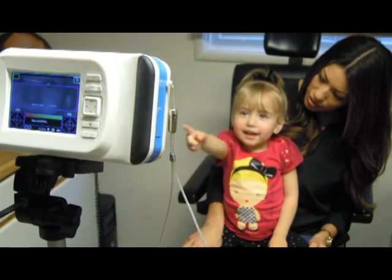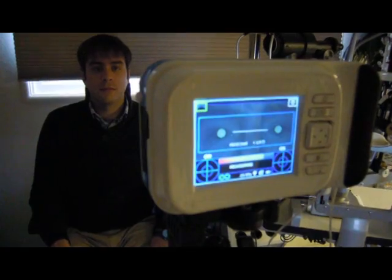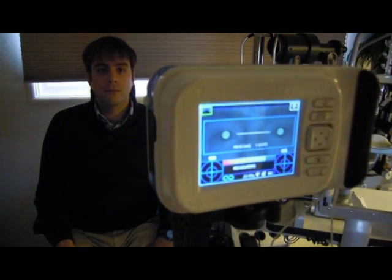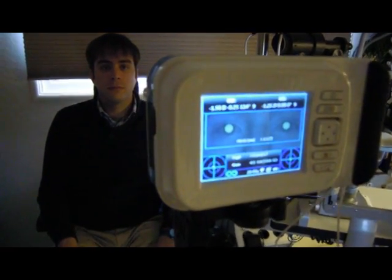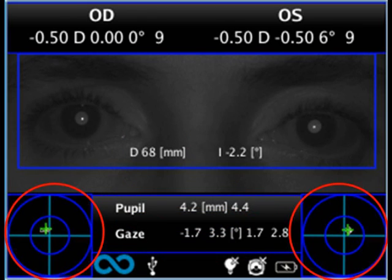Now release the start button and the 2-WIN automatically displays the measurements on the screen within approximately 2 seconds. It's that simple. The top part of the screen shows sphere, cylinder, and axis of both eyes, as well as a reliability index, which indicates how reliable the measurement is. You also have pupil distance, pupil size, alignment of the eyes, and fixation.